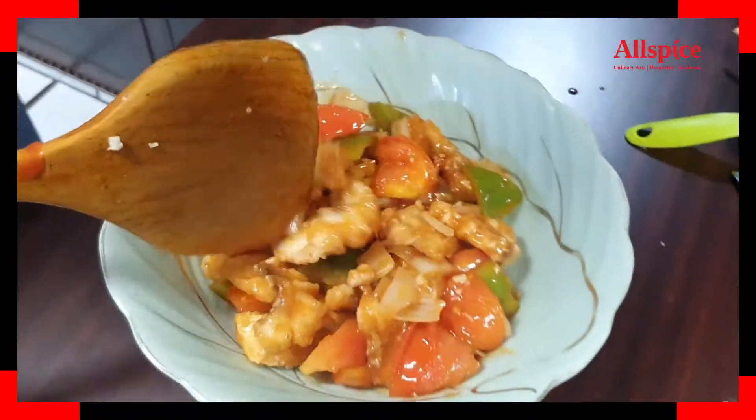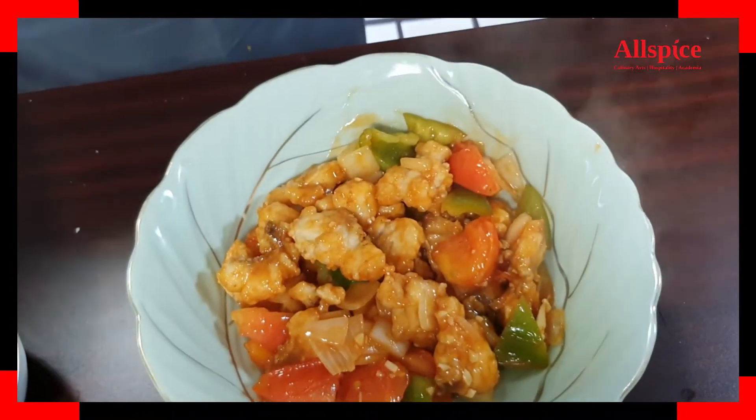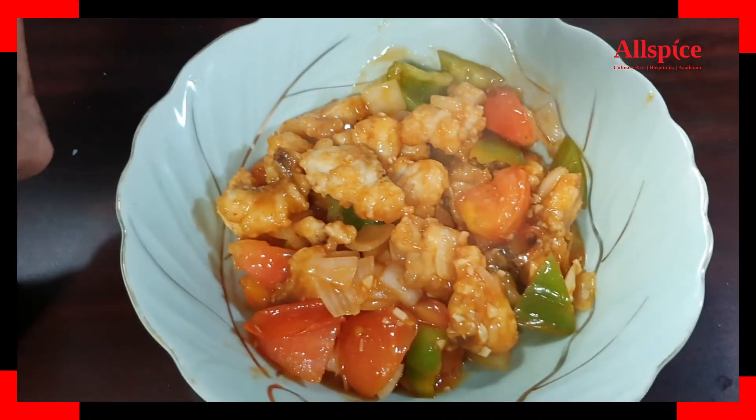Then we will garnish with a few sprigs of parsley leaves on top.